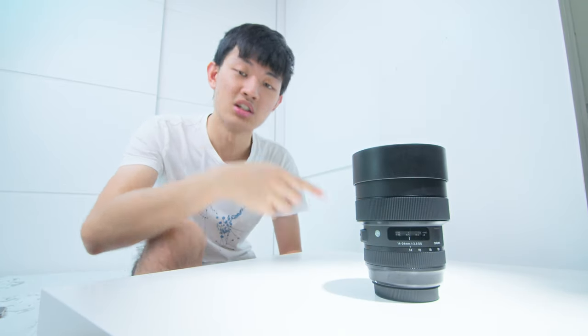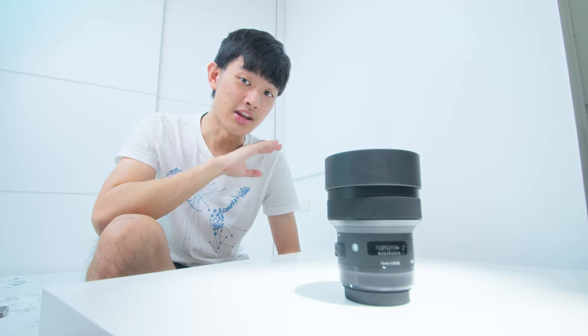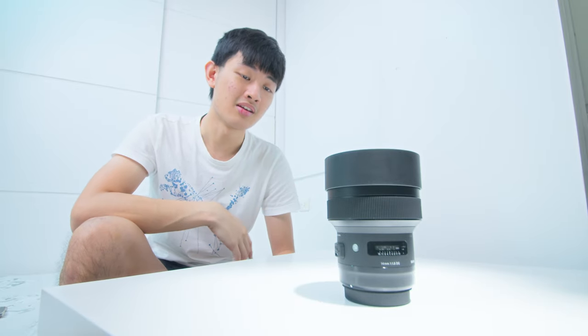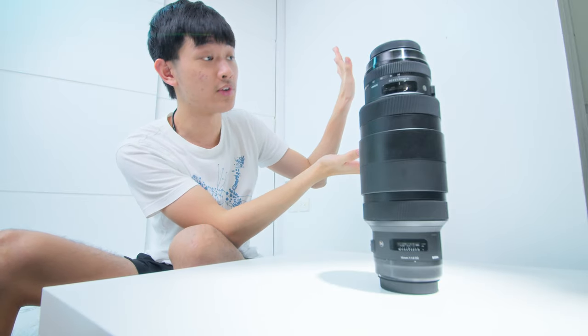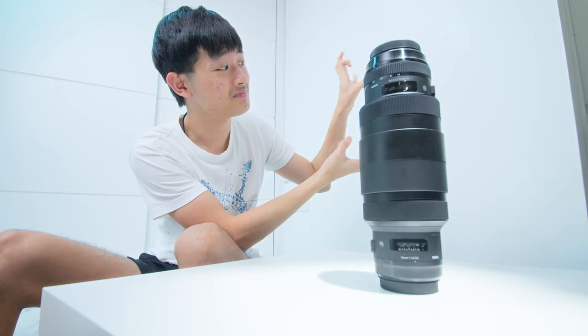Easy conclusion: if you want the best image quality and a little bit of zoom range, the Sigma 14-24mm f2.8 is for you. And if you really need f1.8 on a super wide-angle lens, then the Sigma 14mm f1.8 is for you. Okay, so this is the end of this comparison video. If you like this video press like, make sure to subscribe to my YouTube channel to check out more videos like this. My name is Kaiyuan Wang and I will see you guys next time, bye bye.